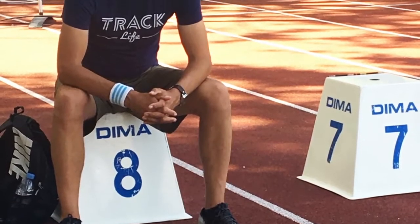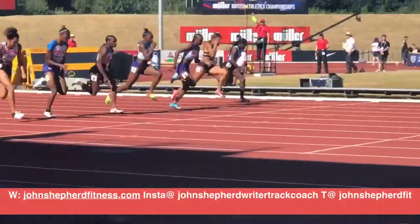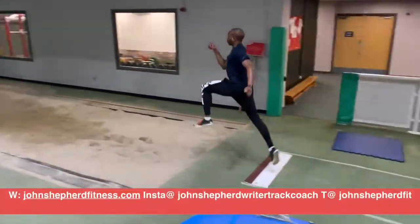Hello, I'm John Shepard, and in this short video we're going to take a look at the role of concentric strength in terms of improving acceleration and jump performance.